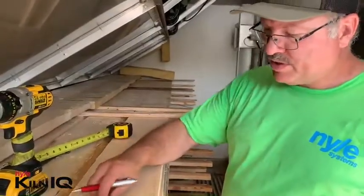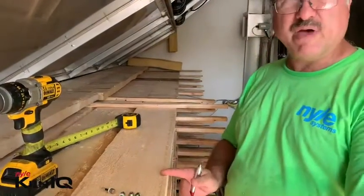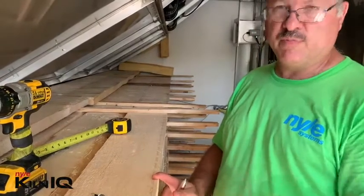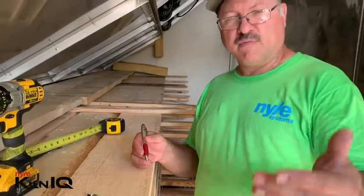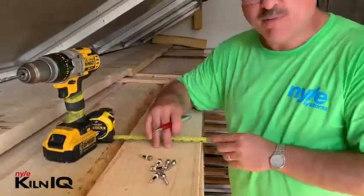When you put the pins into the timber, you normally don't put them closer than about a foot and a half from the end of the board — otherwise your reading will be on the low side. So you go in about a foot and a half, or 50 centimeters, from the end of the board, and then you put the pins more or less in the middle of the board.